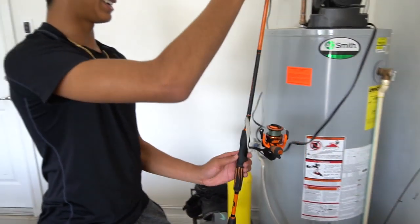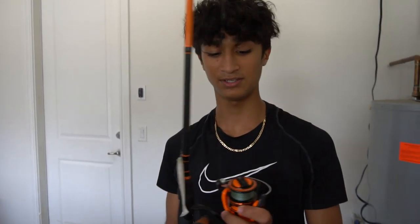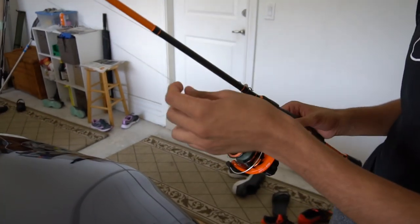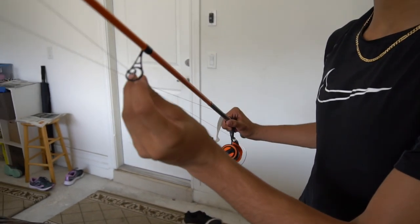Next, we got the Mock Crush Speed Stick. Alright, we got the combo right here. 32 pound braid — I don't know why he put that on, but it's like tangled. He's so irresponsible. I love the guides on this, they're so cool looking.